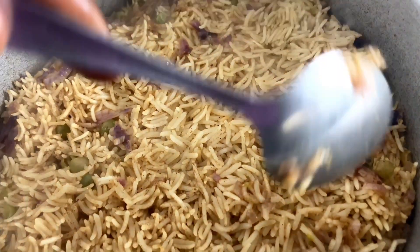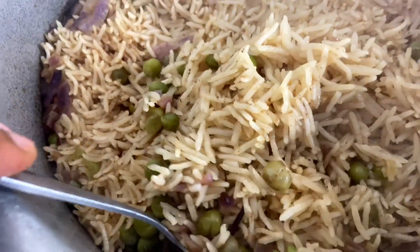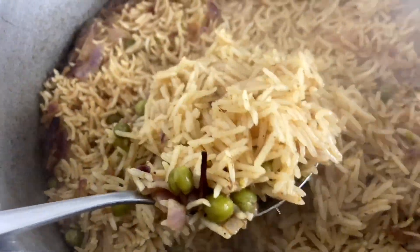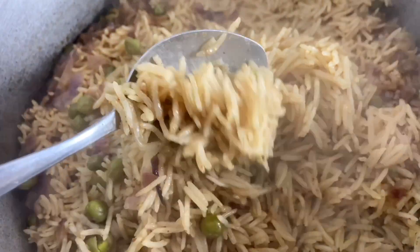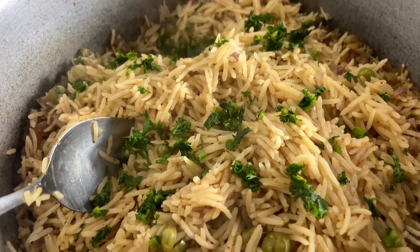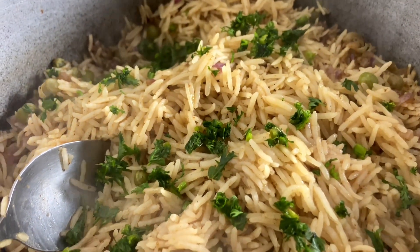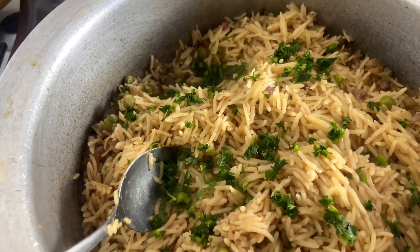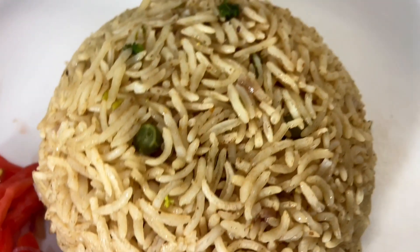We come back later and our rice is ready — everything looks absolutely delicious and our rice came out so nicely. The aroma was really amazing. I also went ahead and added in coriander to garnish our rice and give that extra flavor, because coriander normally gives that extra taste. We're going to cover it for some time and serve it later.